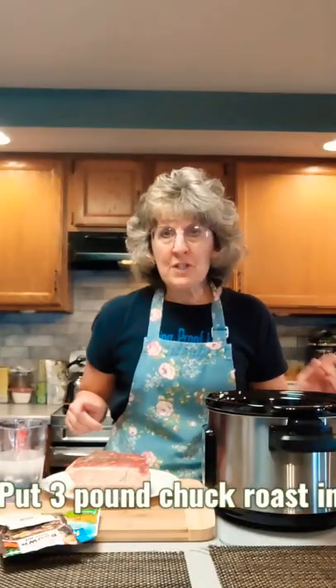Today we're going to make three envelope chuck roast in under one minute. First, grab a three pound chuck roast or any other kind of roast you like and put it in your crock pot.